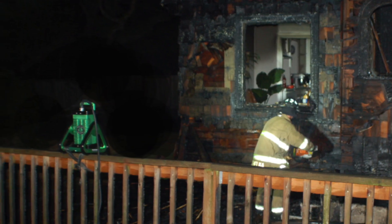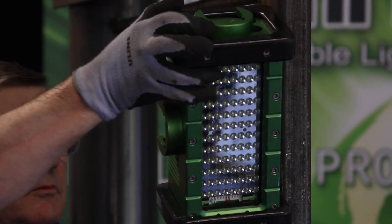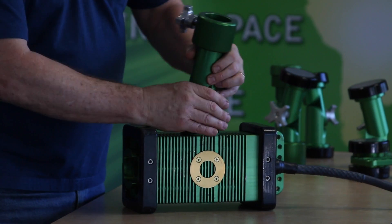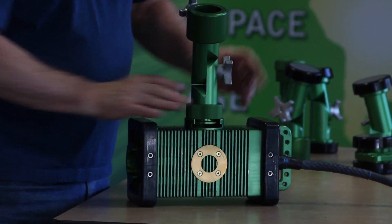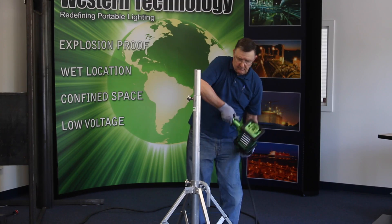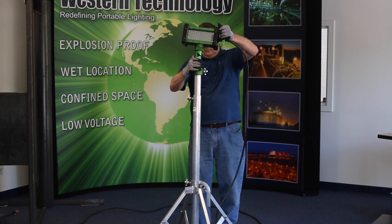The Brick features a truly unique set of mounting accessories, from a magnet for clean steel to a mechanical mount for dangerous areas. The Brick's mounting options allow for quick installation in almost any kind of environment — tripod, quad pod, ladder mount, handrail mount, etc.